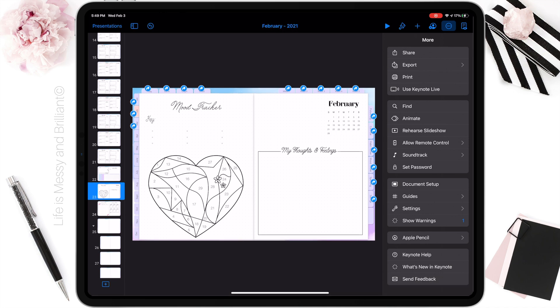Now that I'm happy with the way the planner looks, I'm going to export it to the GoodNotes app to start planning.